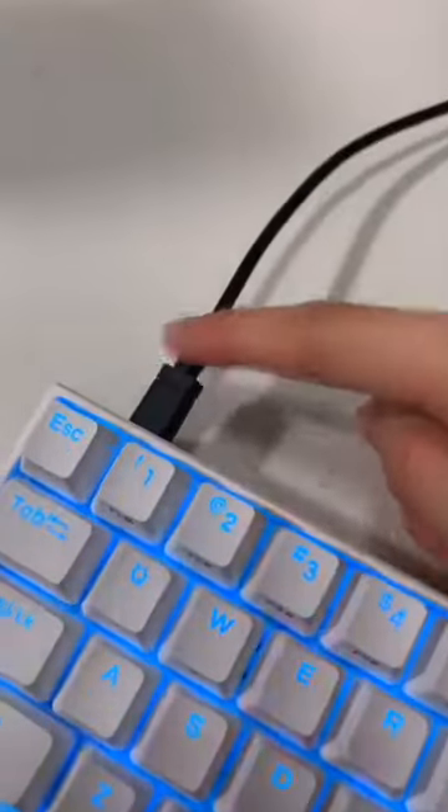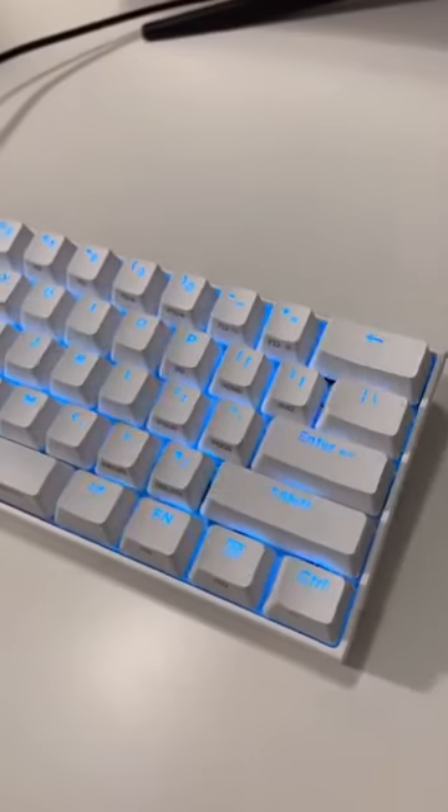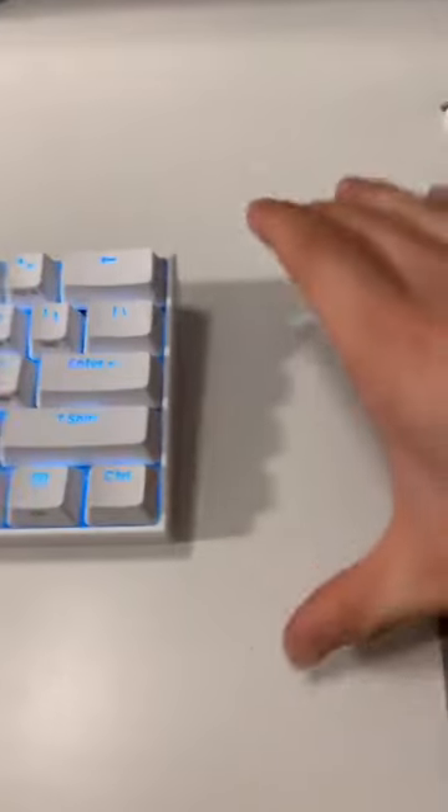There's an included red USB-C cable, but I just prefer this black one that I have already because it looks better. This keyboard is a 60% layout, meaning there are no function rows at the top or a numpad at the side.